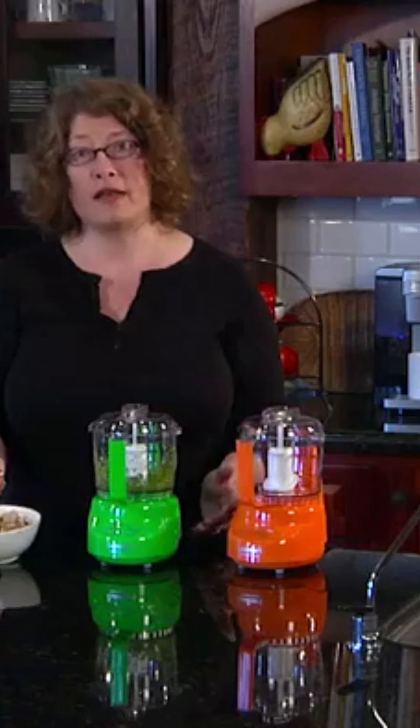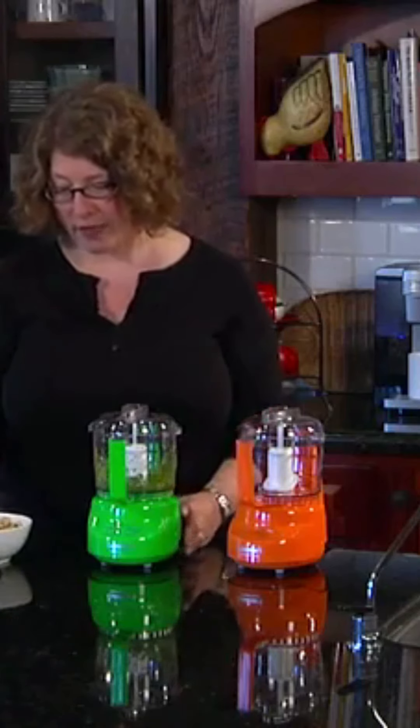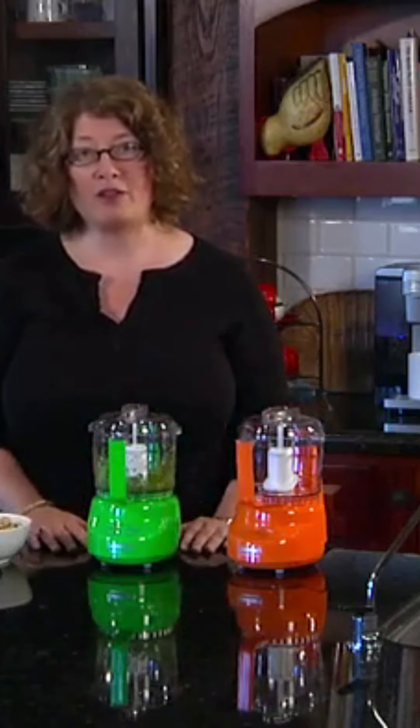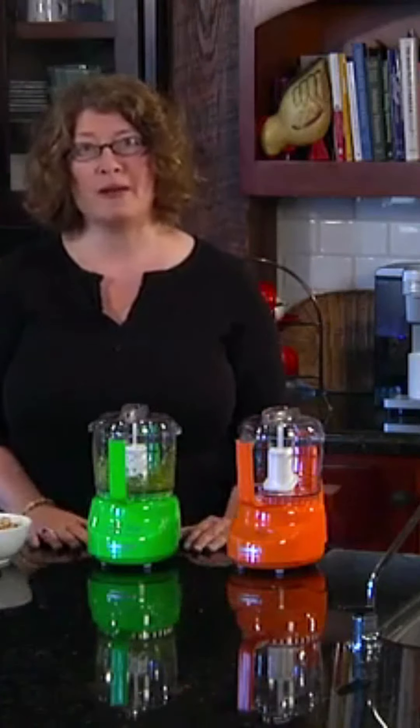You can also do things like fresh nuts to put inside a salad or even add to a pesto. It couldn't be a handier item to have in your kitchen. It's the Mini Prep Plus by Cuisinart.